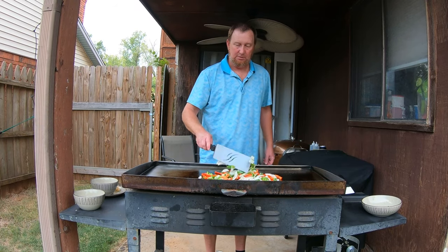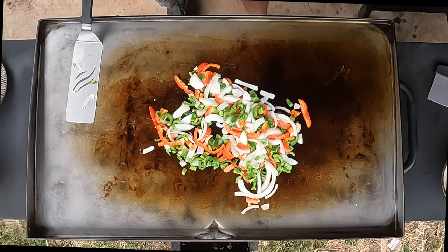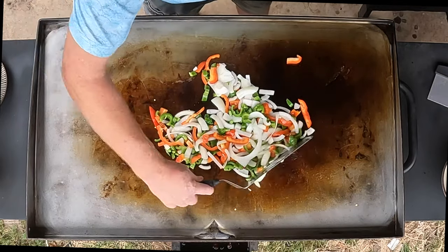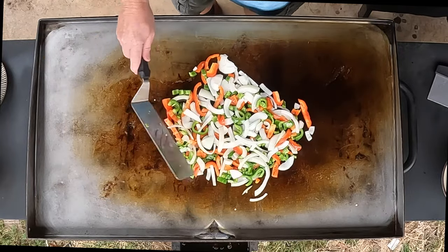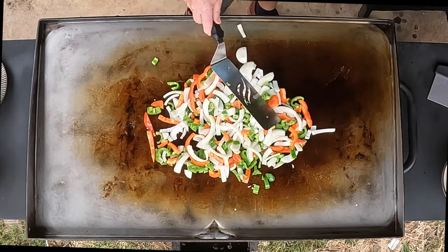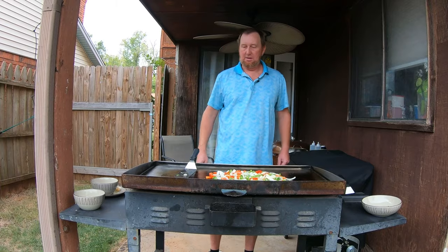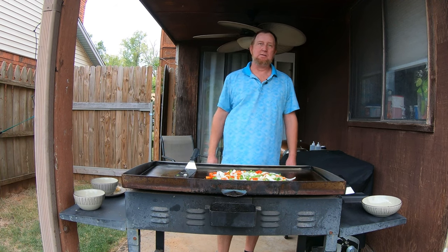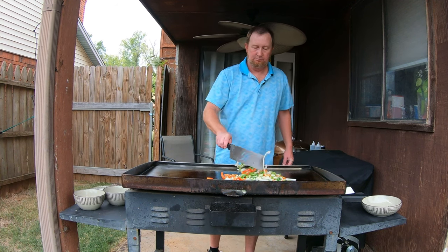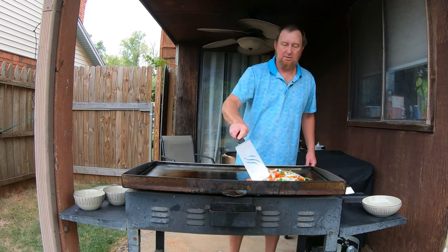I'm going to add a little more canola oil. I sometimes use olive oil or avocado oil. Let these tenderize just a little bit. I'm going to let them set and cook a couple of minutes, then turn them and cook a couple more minutes, then start the rest of the process of getting these fajitas ready to go.